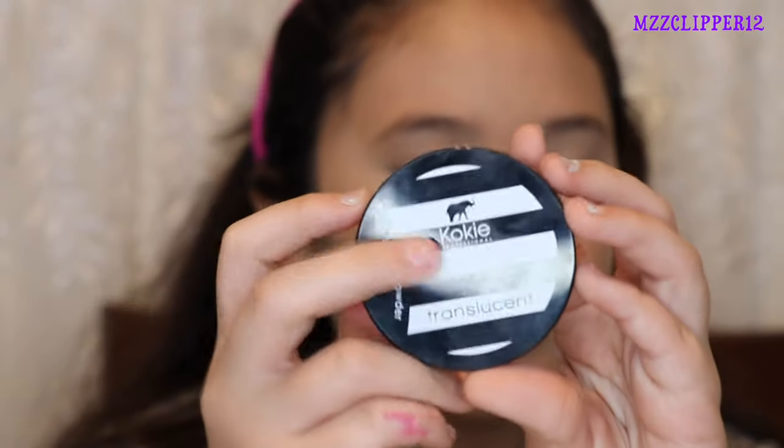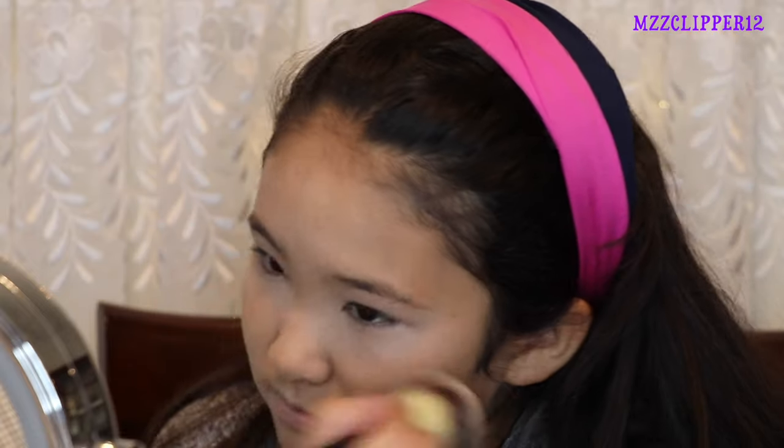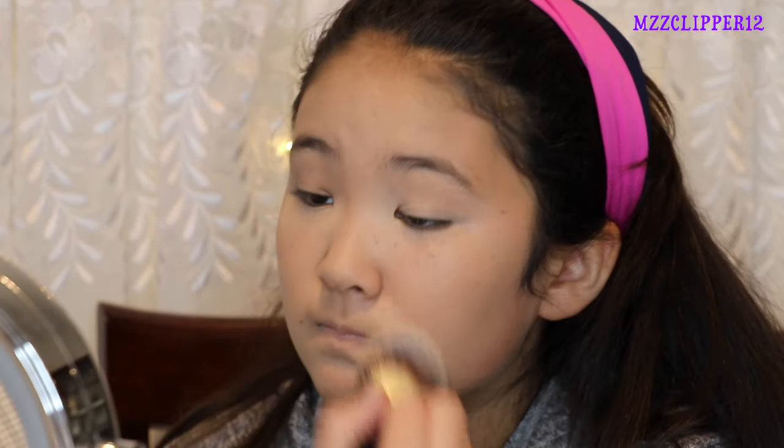Next I'm going to set all this with the Koki Translucent Setting Powder. Now that we're done setting the face, I'm going to use the Wet n Wild Eyeshadow Primer.